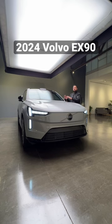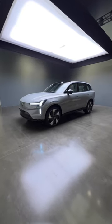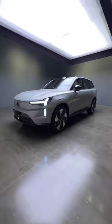All right, let's see what you get with the new all-electric Volvo EX90. The outside is elegant and simple and actually looks like a normal SUV rather than a weird EV.